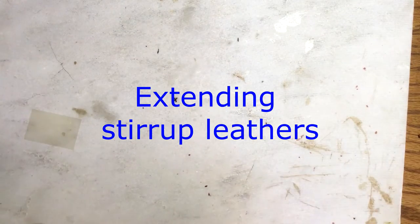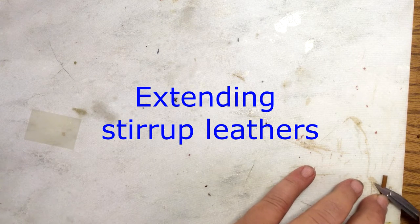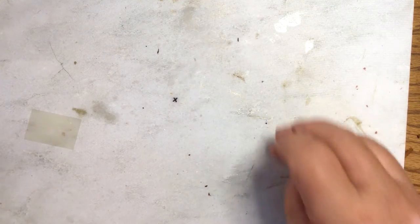Welcome to Model Horse Tack School. My name is Carrie and today I'm still working on the Australian stock saddle setup — the endurance setup. I was going to use a traditional scale rider; usually I use classic and just call it youth, but I decided to use this particular rider.